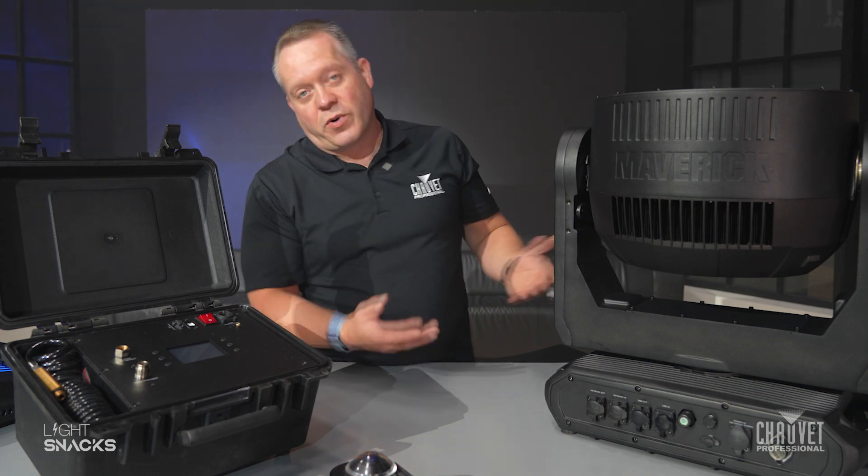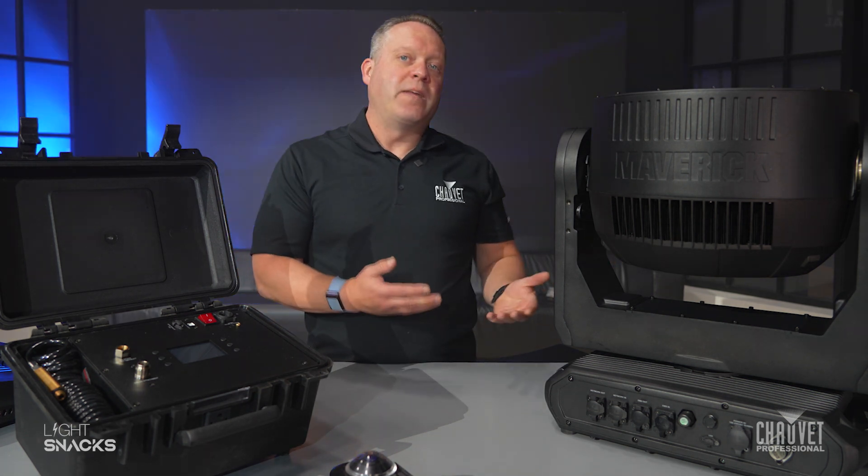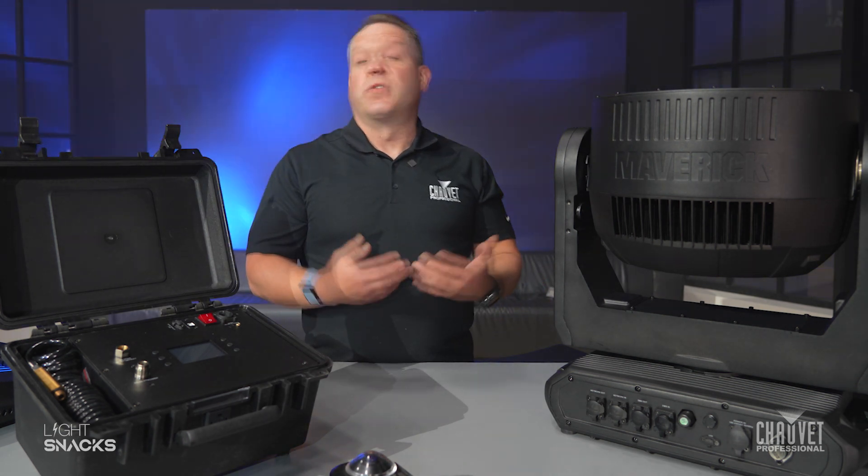The gore valve is actually pretty important. With a fixture such as the Storm 3 beam wash I have in front of me, being an IP-based fixture, it's sealed. What essentially a gore valve does is allows the fixture to breathe since it is in that sealed state.